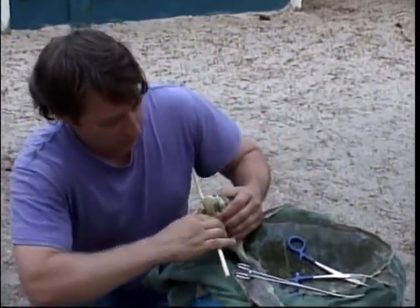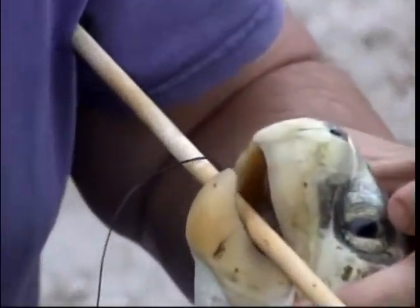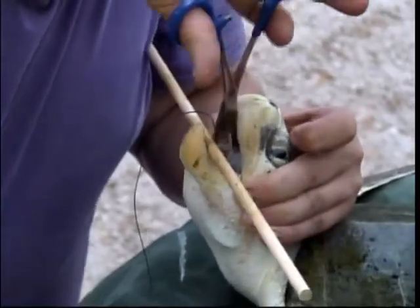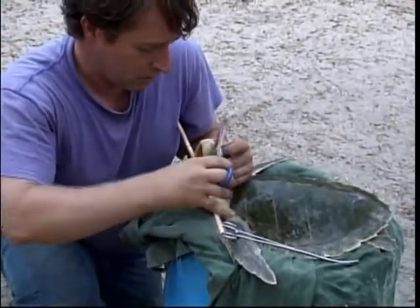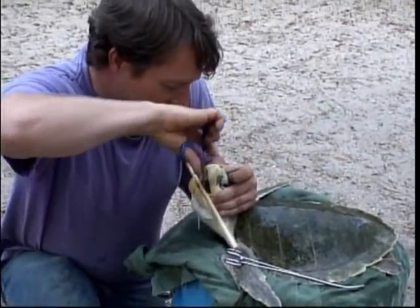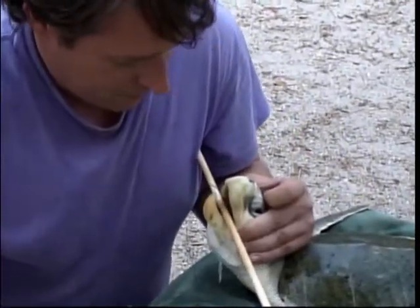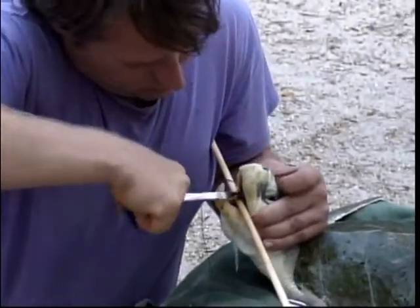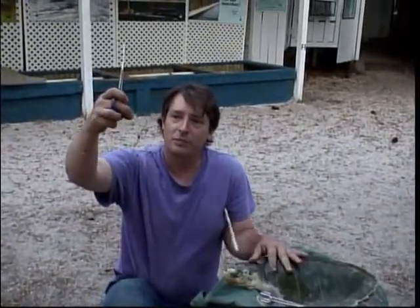This one's in an easy spot to get to, so I can just open his mouth, reach in here with a couple of forceps on the hook, move it easily, and give it a good twist. We can get the hook out and help save the lives of one of the most endangered sea turtles in the world.